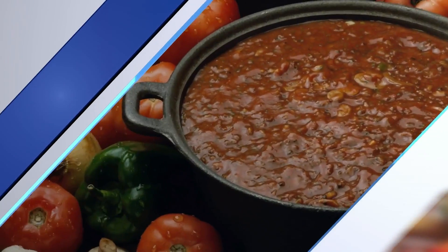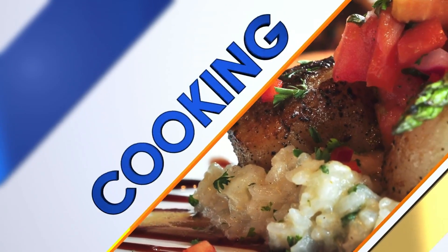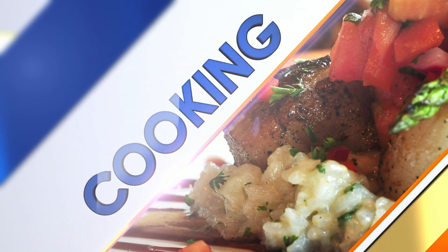If you're headed to a holiday gathering, chances are you'll want to bring something to share. Mary Rappaport is back from the Virginia Ag Council to teach us how to make corn pudding. Mary, thank you so much for being here.